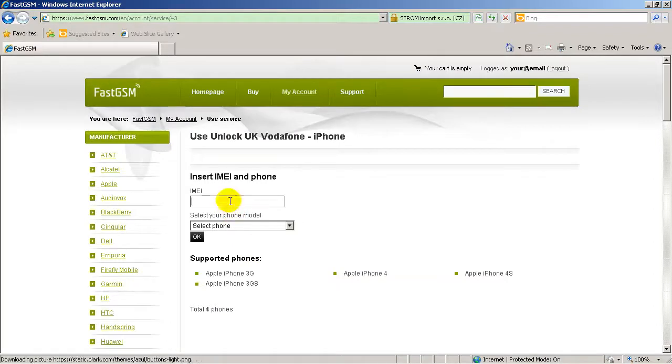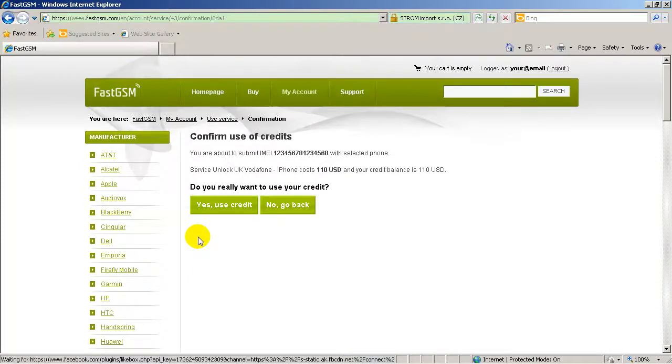Log in to your account using your FastGSM login and password. Then select an appropriate unlock service for your iPhone and click the Use Service button. Next, type in your unique IMEI and select your phone model, then hit the OK button.